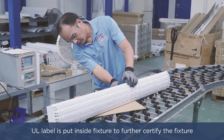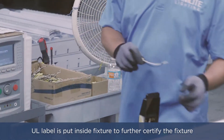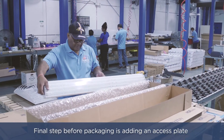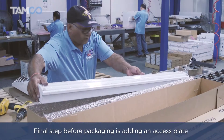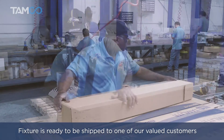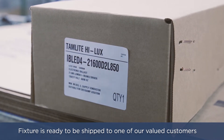A UL label is put inside the fixture to further certify the fixture as suitable, and a quick disconnect is added to the line voltage wires. The final step before packaging is adding an access plate with a supplied ground screw. Once the access plate and ground screw have been installed, the fixture is wrapped in bubble wrap, placed in a box, labeled, and on its way to one of our valued customers.